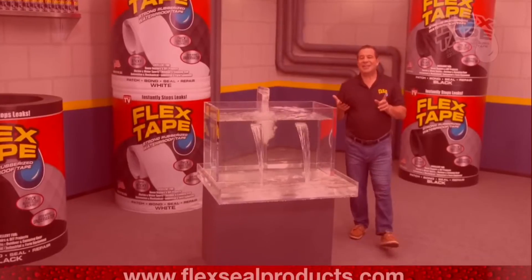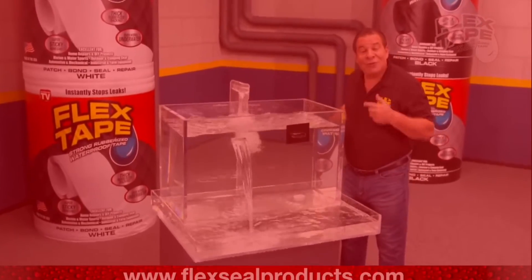Naked pipes can cause major damage. Flex Tape grips on tight and bonds instantly. Plus, Flex Tape's powerful adhesive is so strong it even works underwater. Now you can repair tanks and pools without draining them.